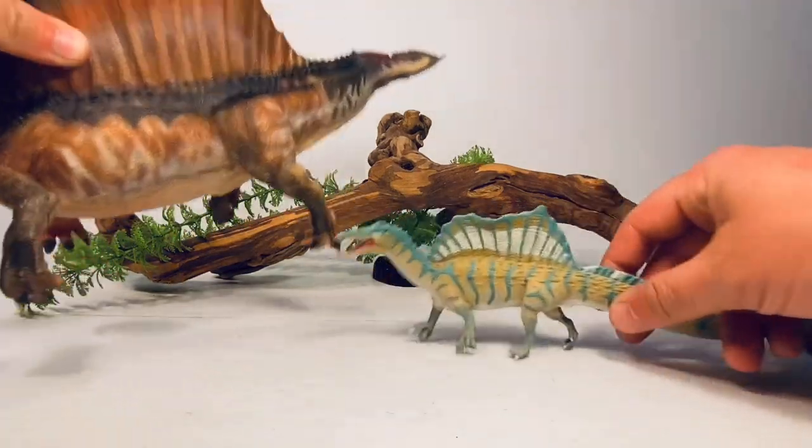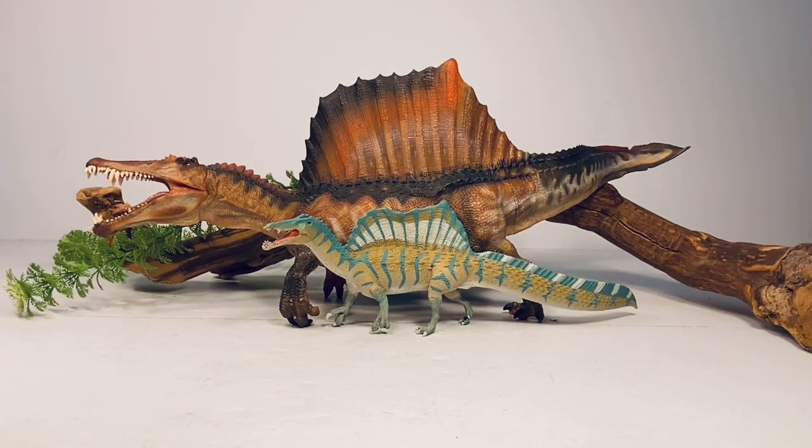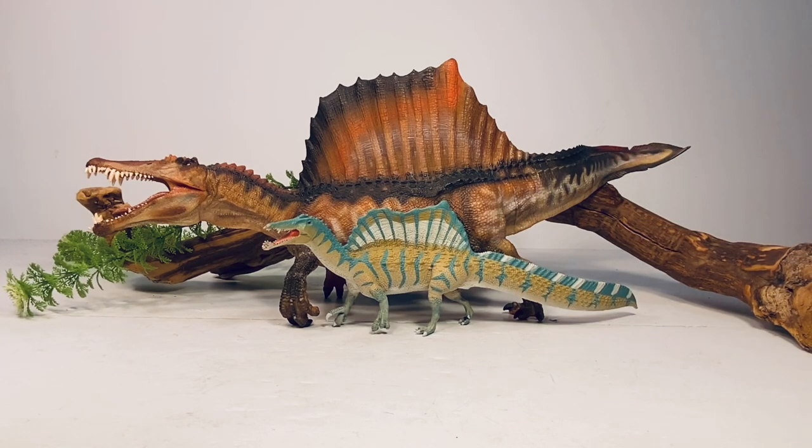Let's do one more Spinosaurus comparison — here it is with the Papo Limited Edition Spinosaurus, another monster figure. This figure came out about a year and a half to two years ago, before the revelation of the paddle tail on Spinosaurus. Papo sculpted an eel-like tail, so technically this was the first paddle tail Spinosaurus, and Papo definitely got lucky. Every once in a while, a blind squirrel does find an acorn.